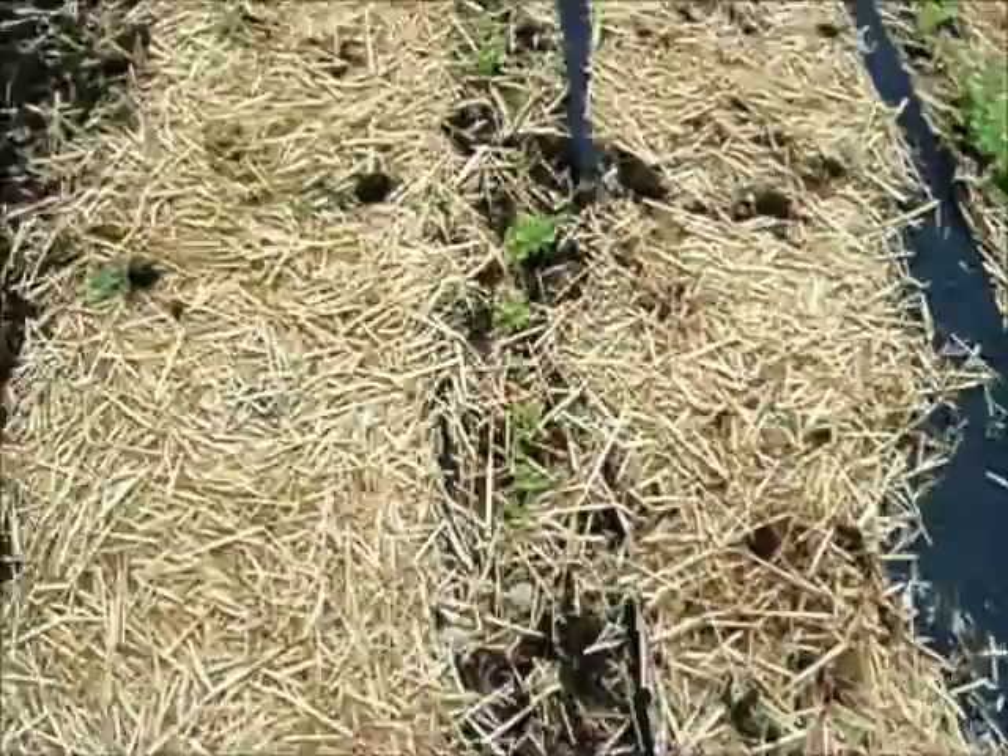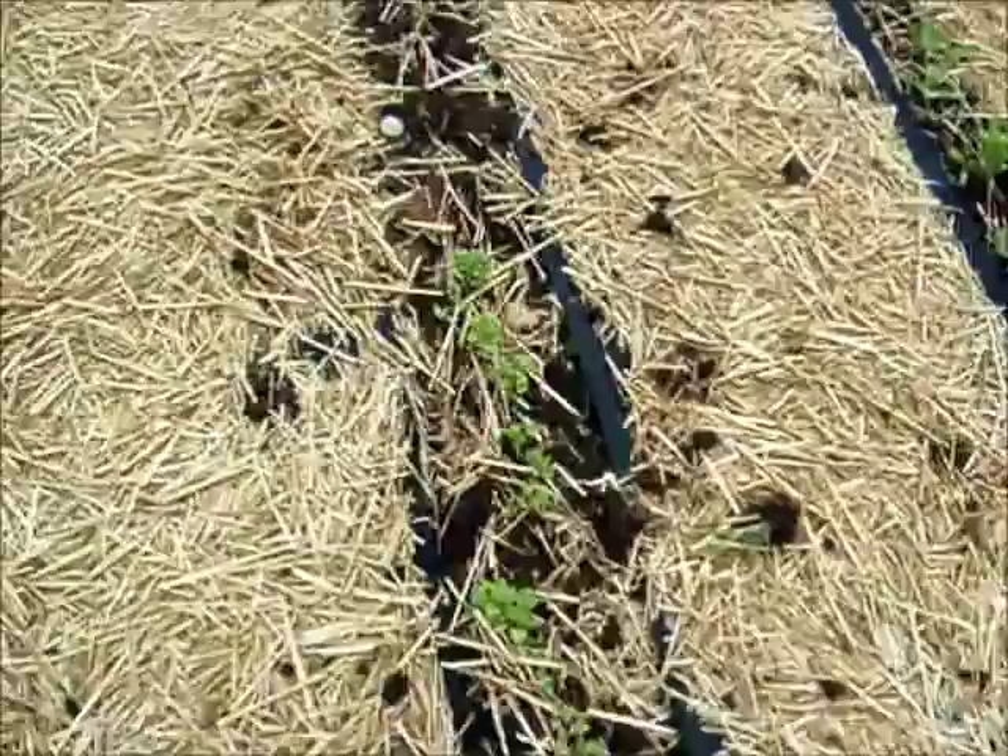My cilantro, which I've never grown, is coming up pretty nicely. So I'm excited about that — I use it quite a bit. I love cilantro.